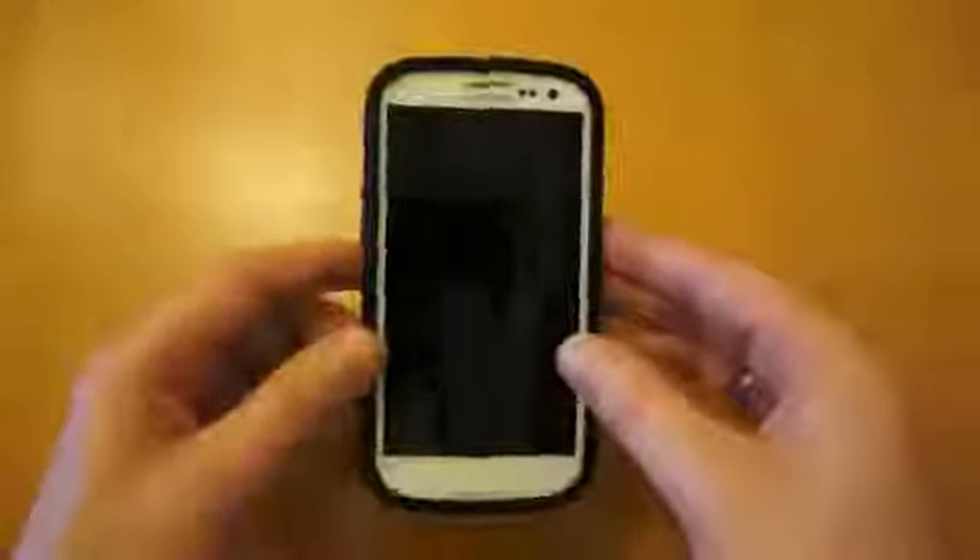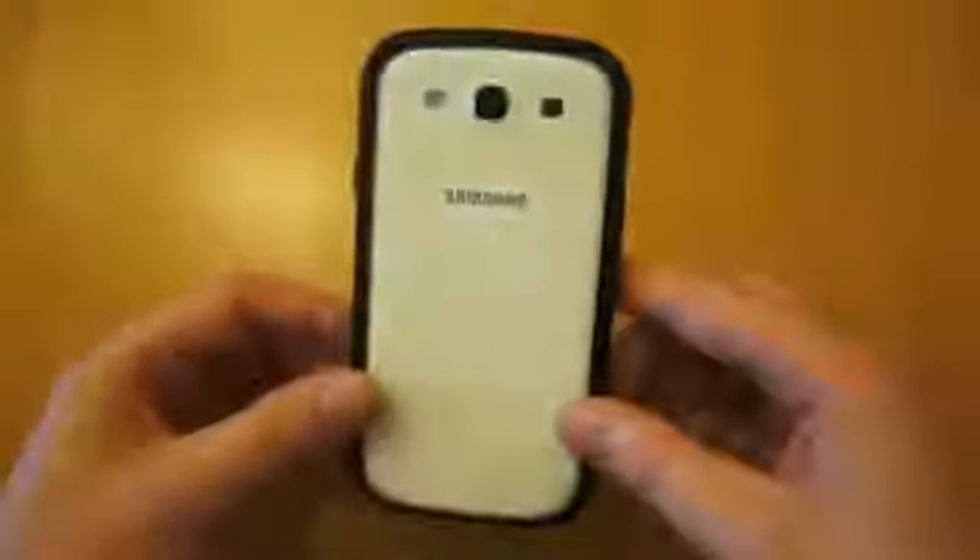If you're interested in Samsung Galaxy S3 case reviews, subscribe to my channel — I've got a lot more coming and there's already quite a few on there. Thank you for watching.